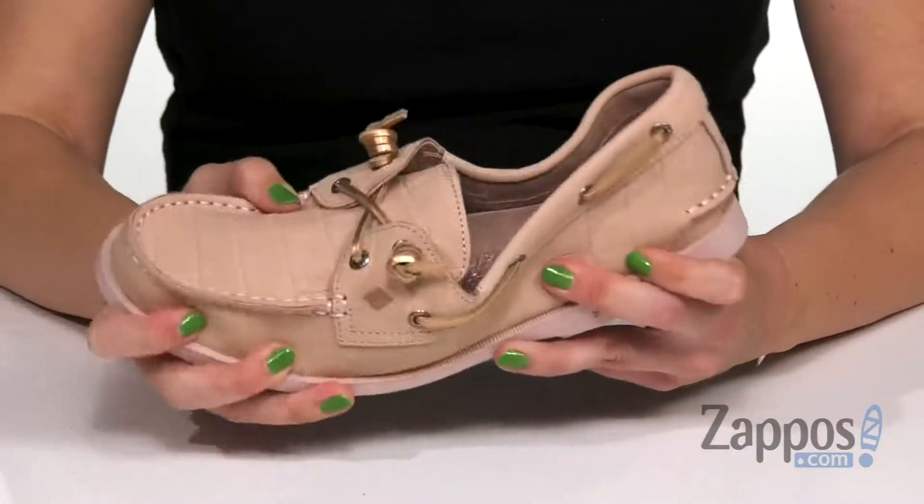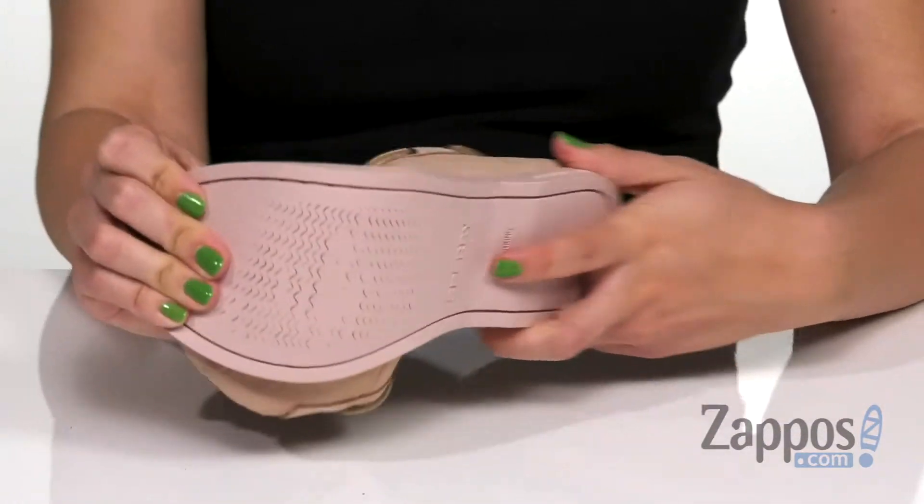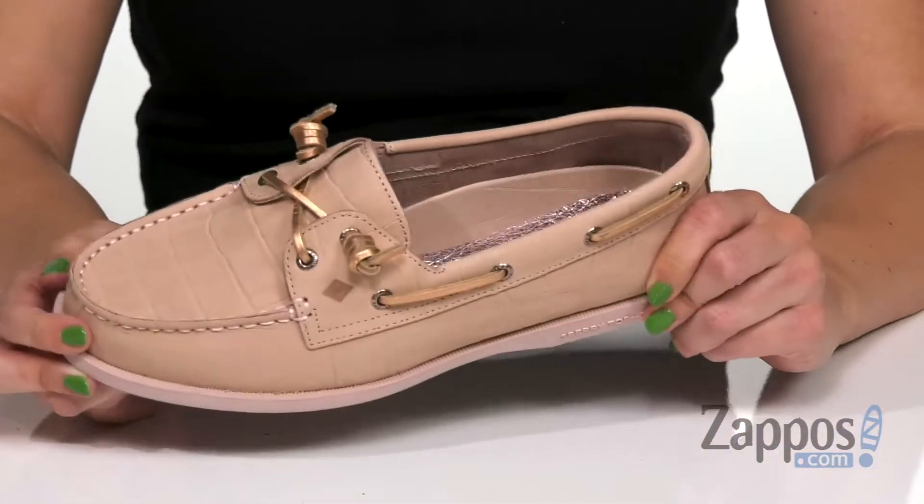So the fun doesn't have to stop. It's got some nice flexibility to it, and the bottom is a non-marking rubber outsole that has the wave siping design, so you'll be having sure footing on wet or dry surfaces.